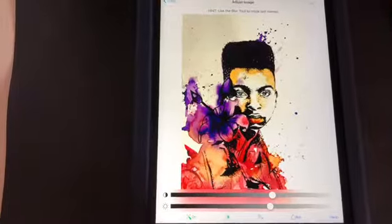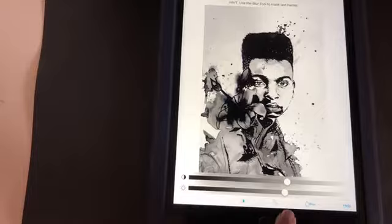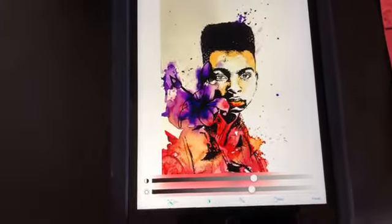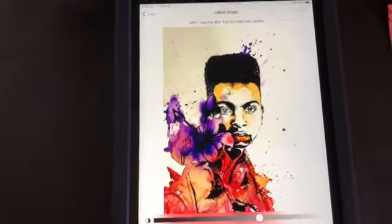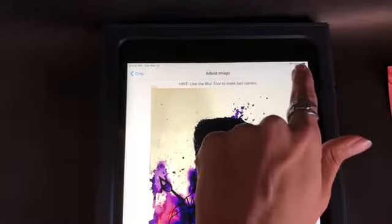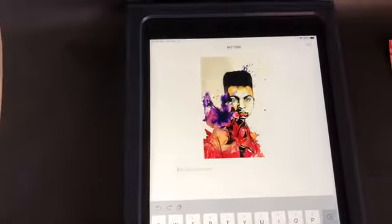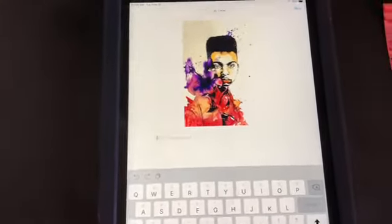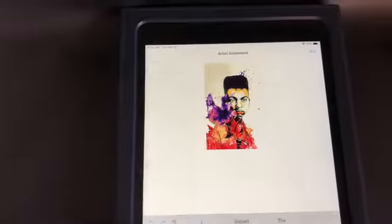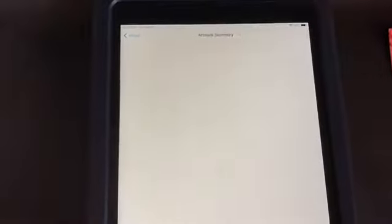Once you're finished selecting the contrast and brightness, head up to where it says Submit and click that. It gives you the option to add a title — I don't require a title, so you can skip it if you'd like. Then it gives you the option to add an artist statement, which I'll let you know if you need to add. Usually you don't, so just skip it.